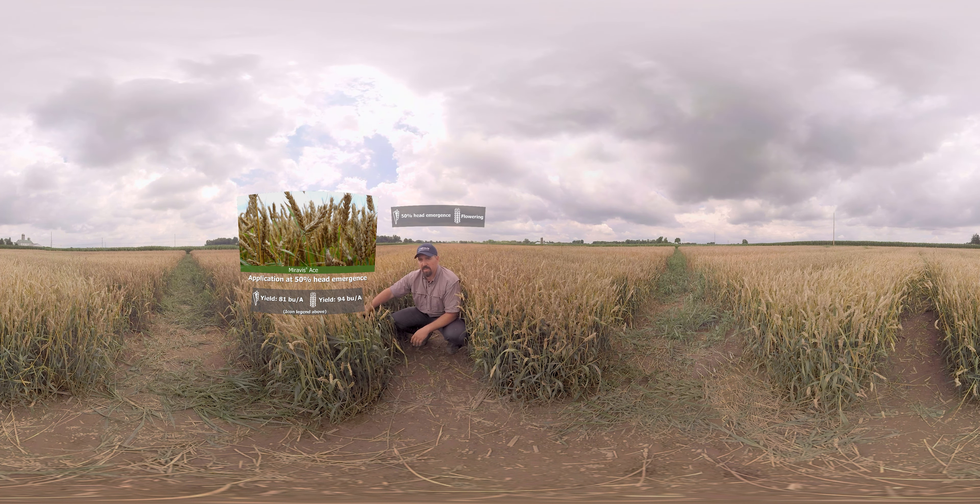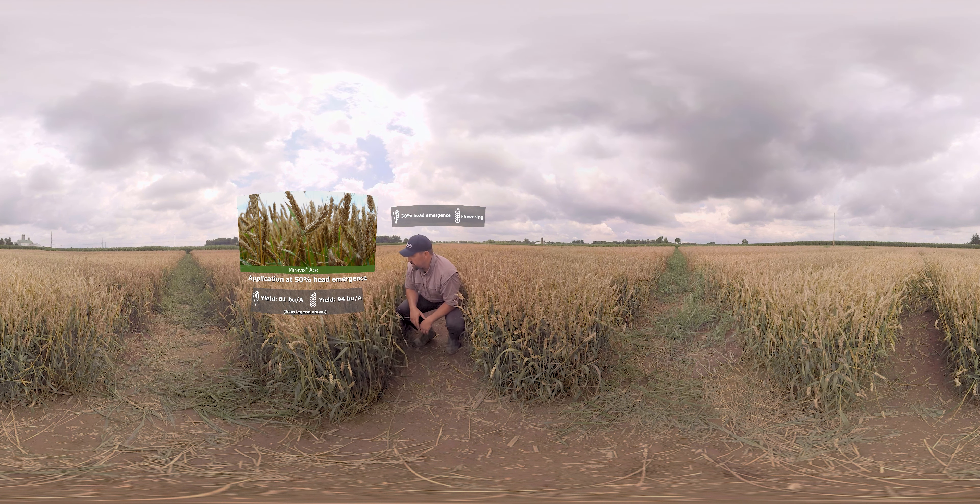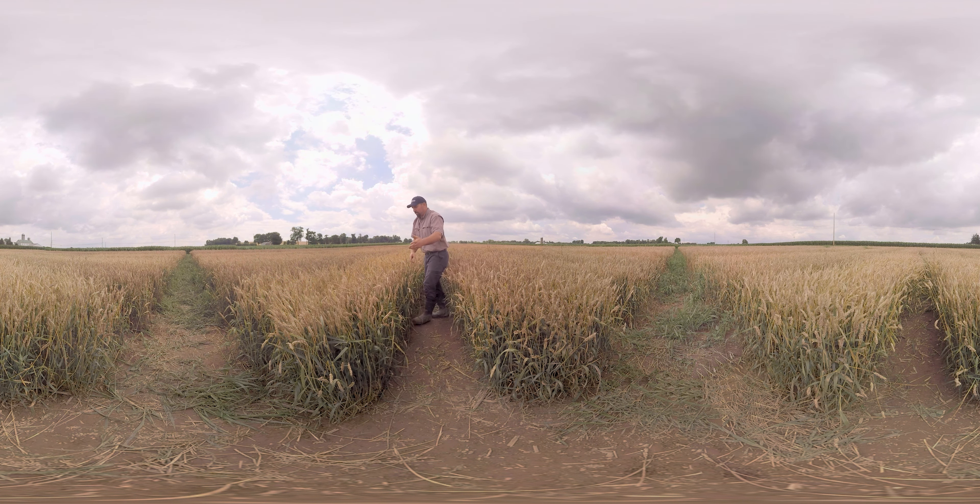We don't have the symptoms, we don't have nearly the Fusarium that we have in the untreated check. And again, that's going to mean higher yields and lower DON or toxin levels with even an early application of Miravisace for the Fusarium.